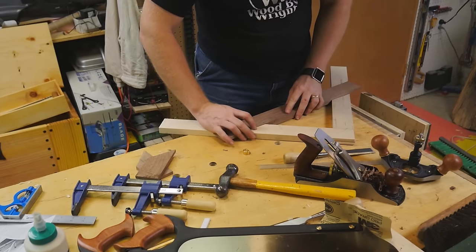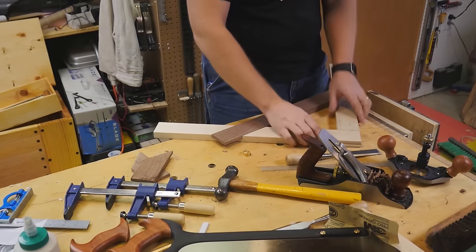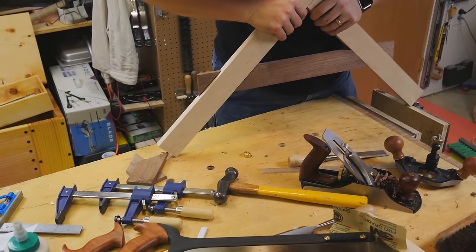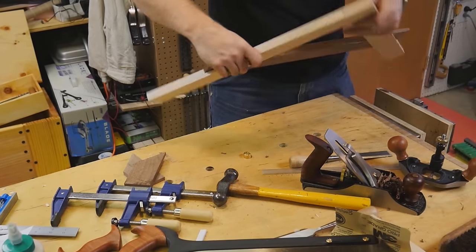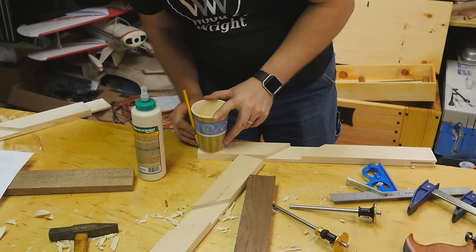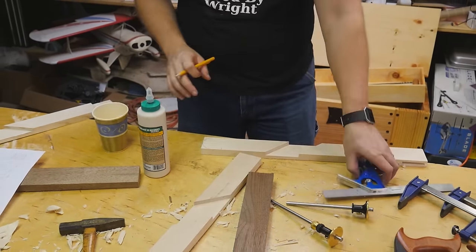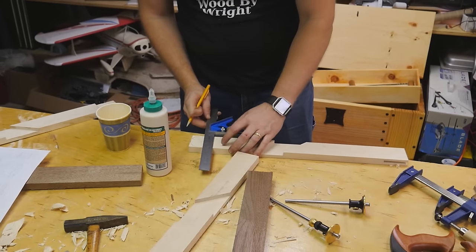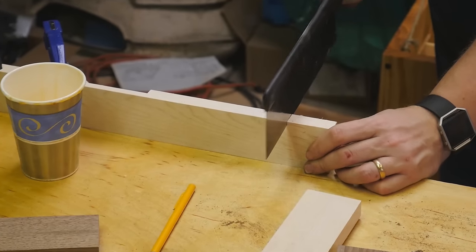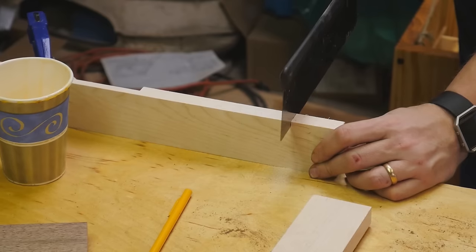Now it's time for the test fit, and I can see how I need to actually do this before clamping it up. Does anything need to be adjusted? Does anything need to be tweaked? Is it all ready to go? After the test fit, we can actually start doing some of the details and decorative points. I don't want to do these after glue-up — I want to do them before glue-up so that they're a little easier to work with. On mine, I'm creating this little ball on the end. It's kind of a Celtic design, just simple and fun.